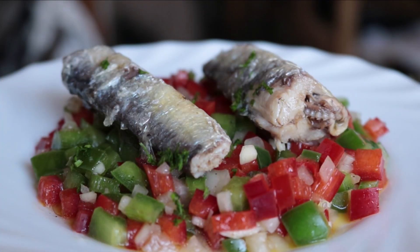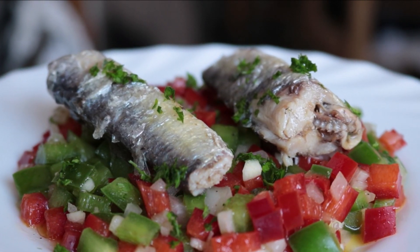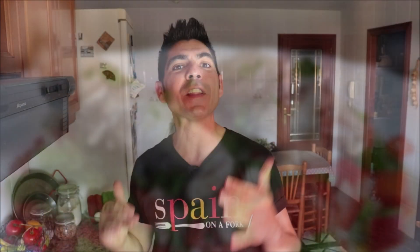Canned sardines — one of the gifts from the canned food world. They have such an amazing flavor, they're so healthy, and they're loaded with proteins and omega-3s. Today we're going to grab some canned sardines and pair them up with a marinated bell pepper salad to create one of the most extraordinary dishes ever. This dish has such a beautiful refreshing flavor, it is so easy to make, and it's made with just a handful of ingredients.